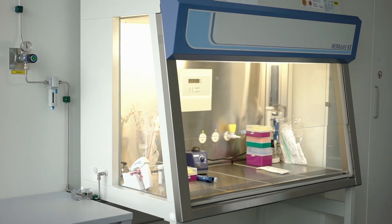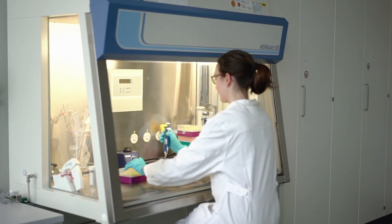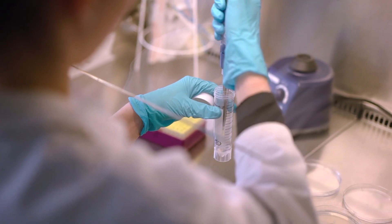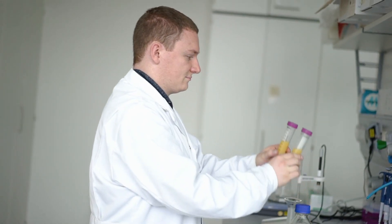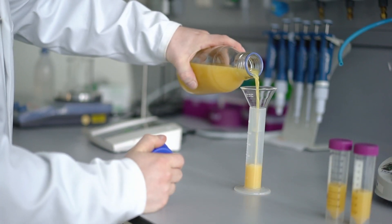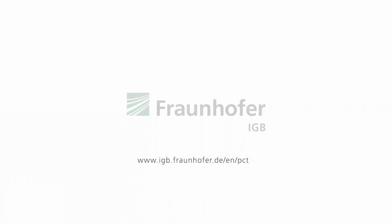We use established methods to verify microbial reduction and stability during storage, thus ensuring that spoilage is avoided. We also test the physicochemical and sensory quality of the products. This way we can support food and beverage manufacturers to develop new products and adopt this technology.